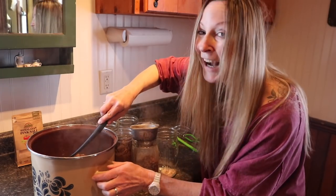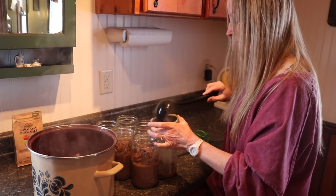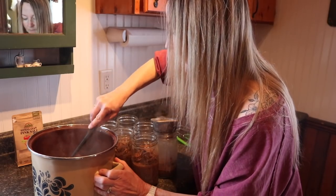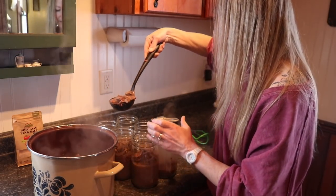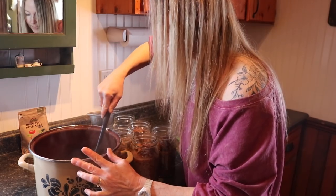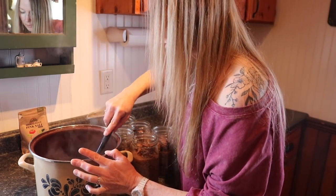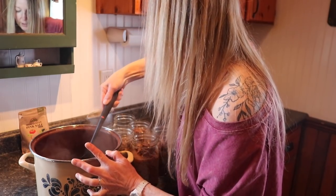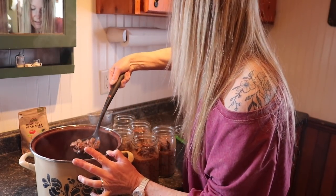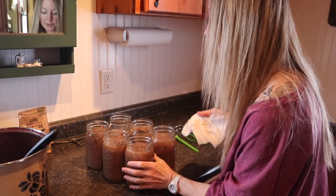Once you've had canned venison you probably won't even want to process your venison any other way — except for tenderloin and backstrap. I pretty much like to can the entire deer, that's how much I love it. Doing stuff yourself is really rewarding, especially when you've hunted the animal, processed it, and now you're turning it into the best food for your family. I prefer to keep it simple — just salt, venison, and broth water.